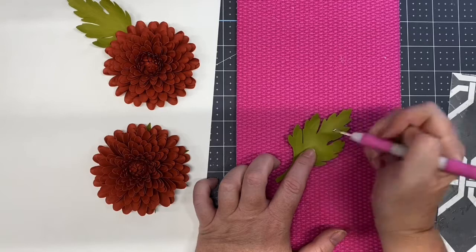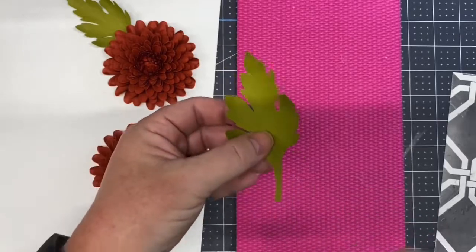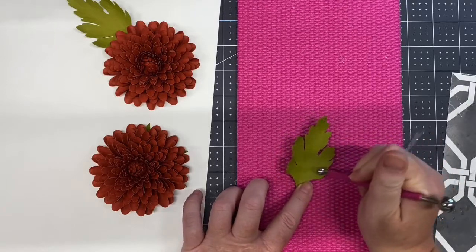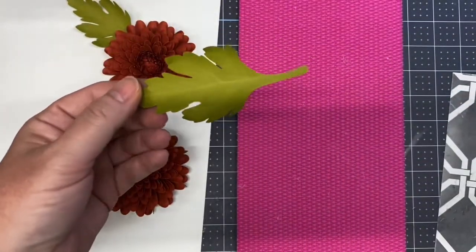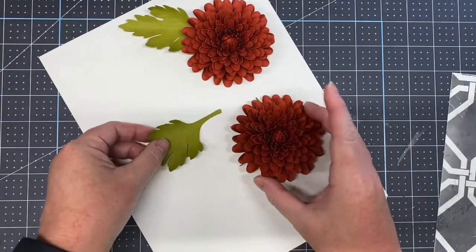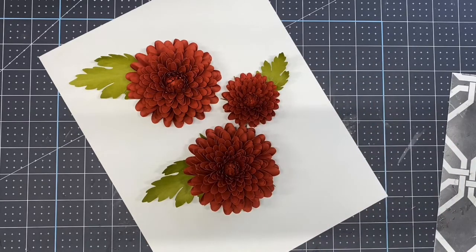There is a diagram in your instruction document for the veining pattern. Flip it over and you can see the veining — it adds a little realism to your petal. Go over it with a larger metal ball stylus to seal it in. You could also curl the leaf if you choose. Whether you're making the three-and-a-half inch or the two-inch flower, they're made exactly the same. Thank you for watching.